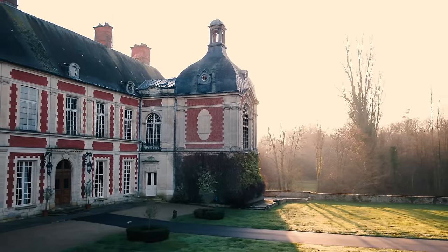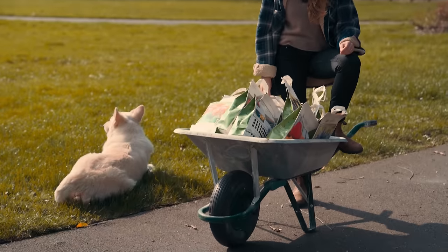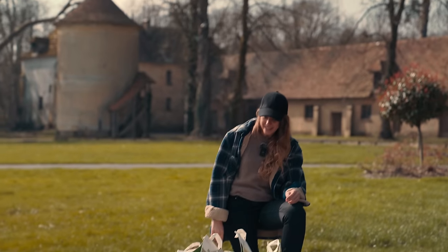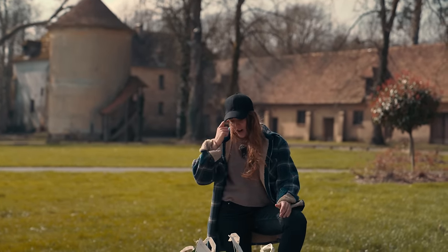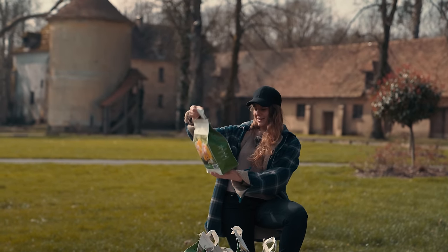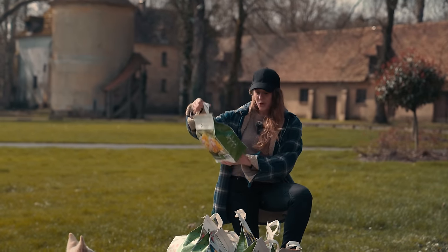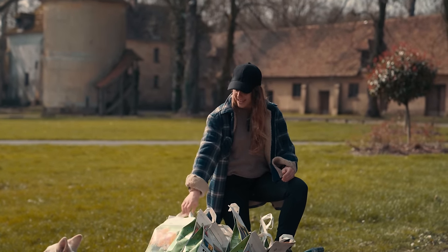I went to the store to buy some flowers and they were having a sale, so I may have gotten a little too excited and bought a bunch of flowers, all of which are bulbs and all of which were apparently supposed to be planted between October and December. So I wonder why they had the sale — that explains it.